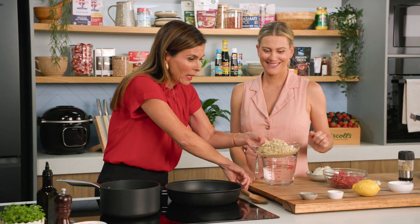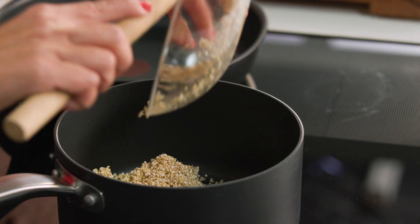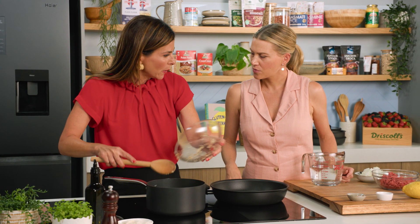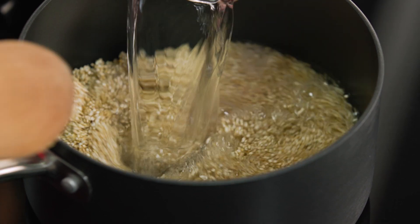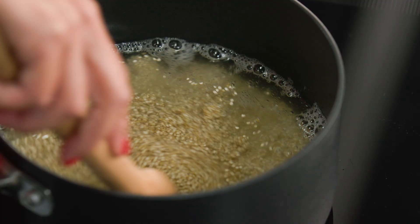To start, we boil our quinoa. We've just got some white quinoa here — add it to a saucepan and we just need to add double the amount of water. We're going to let that simmer for about 10 minutes until it gets light and fluffy, and then we're going to blitz it into a paste.